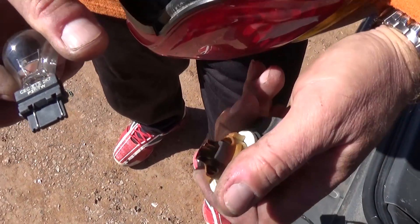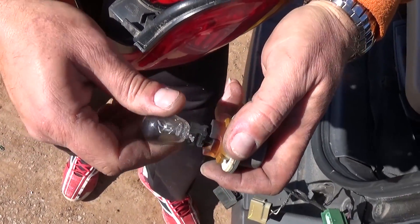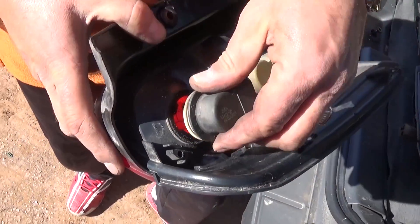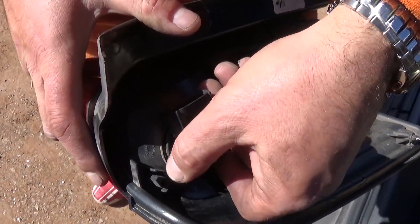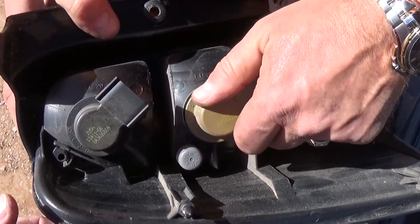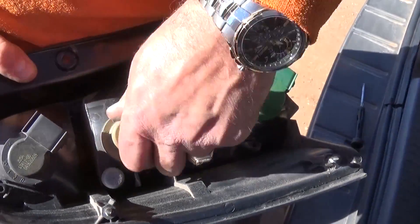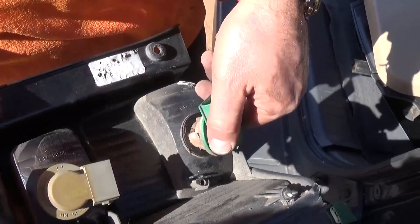The bulb number you need is 3157. Push the new one back in — it goes in only at a certain angle, so get it in the slots, then turn it clockwise. For the turn signal, it's the same procedure — just pull it out.